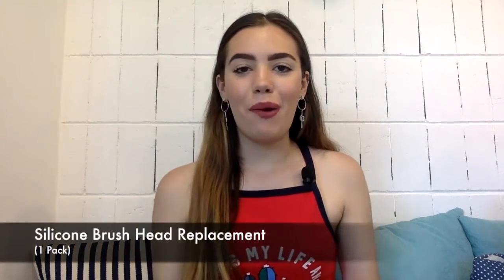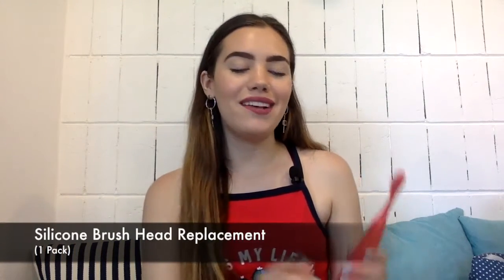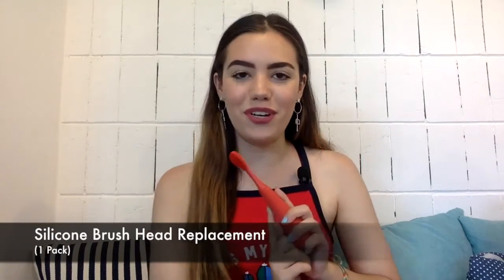Hey everyone, my name is Nicole. I'm from True Company. In this video, I'm going to be telling you about an amazing brush head replacement pack that we have available for anyone that has the Mirai silicone toothbrush.